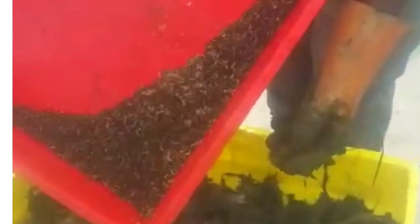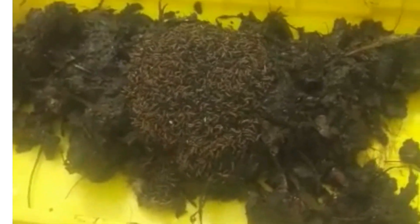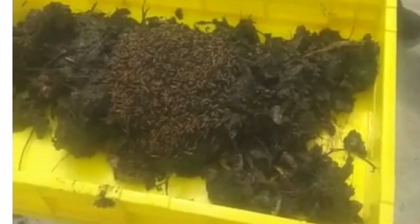After that I bring my larvae that I've done the sieving from the first batch. I'm going to just pour them in the center there. I need to add some more — and then I just add some more in the center there.